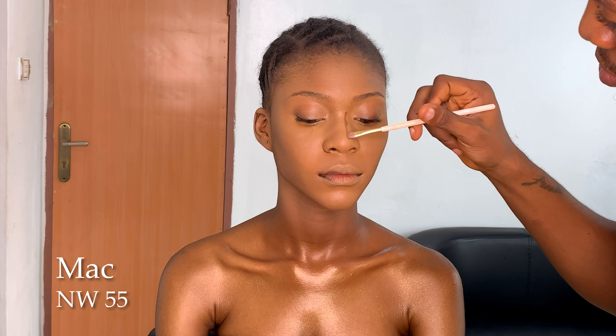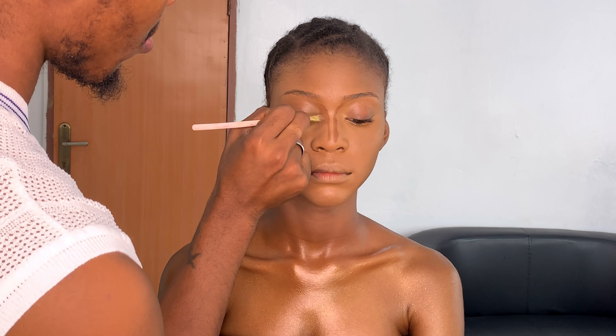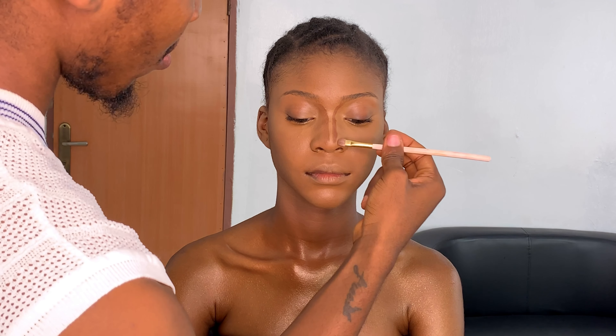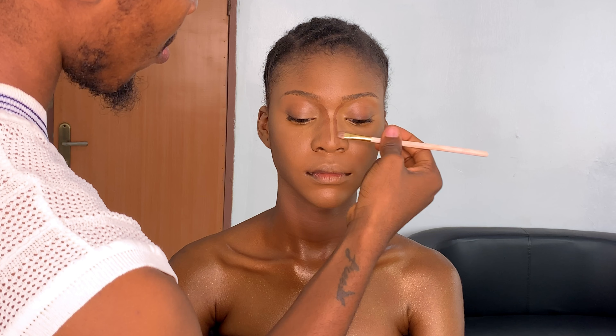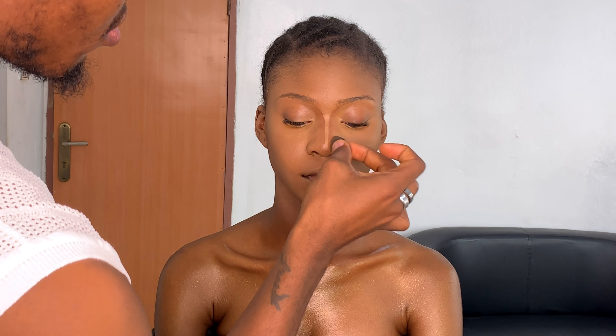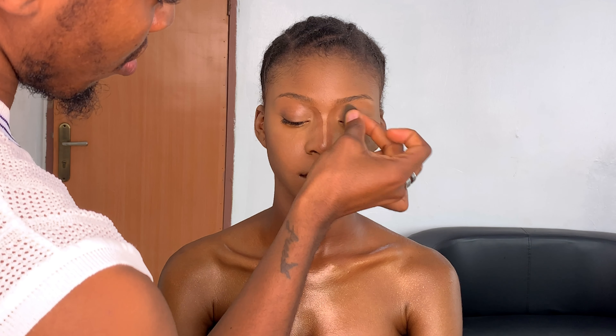Now I'm going in with the MAC Studio Fix foundation in NW55 to contour the nose — basically to snatch her nose and give it a slim feel. I'm taking the foundation under her brows as well to create the illusion of a very slim nose.